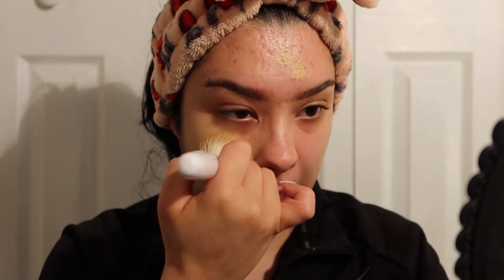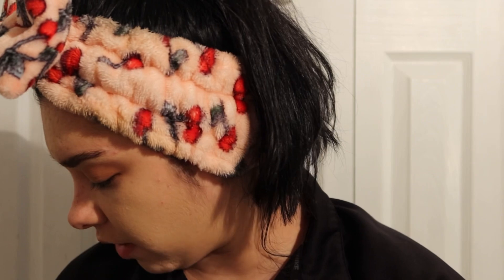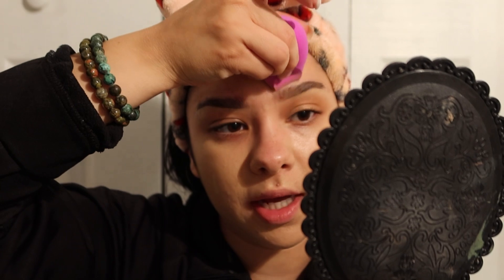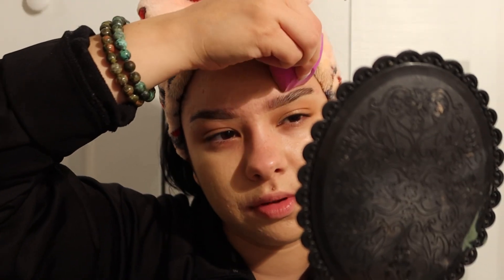Now we're putting on foundation. Lately I've been a brush gal — I never used to be into brushes, just beauty blenders, because it always looked streaky. But I think I've gotten the hang of it now and I'm proud of myself. I'm using that Milani foundation with a brush, and then I go over it with my EcoTools beauty blender to blend near my eyebrows and anywhere the brush couldn't reach.